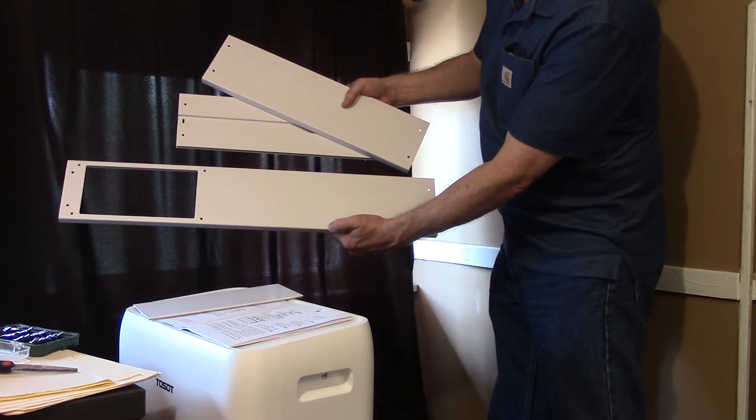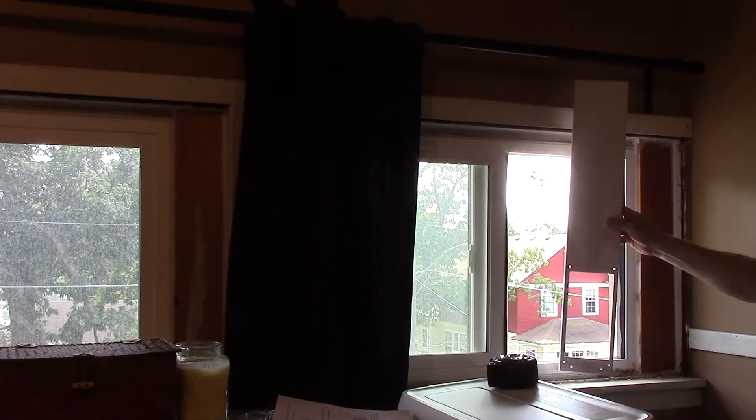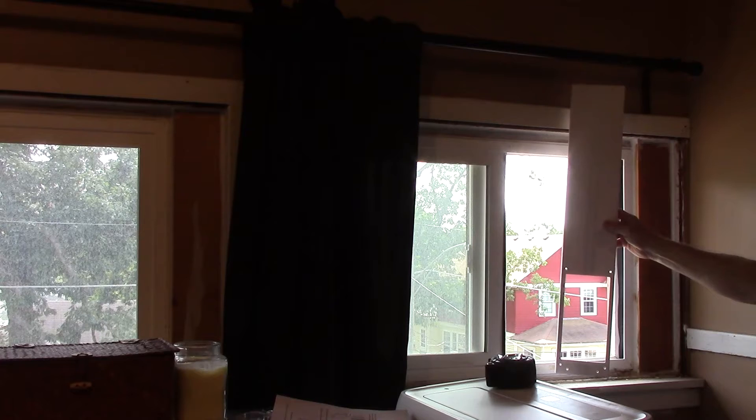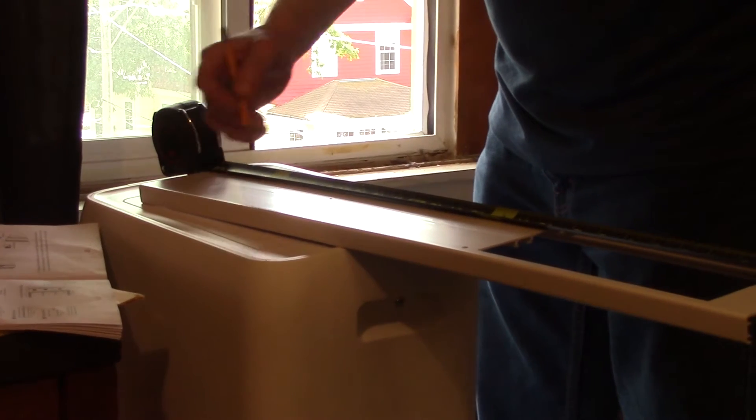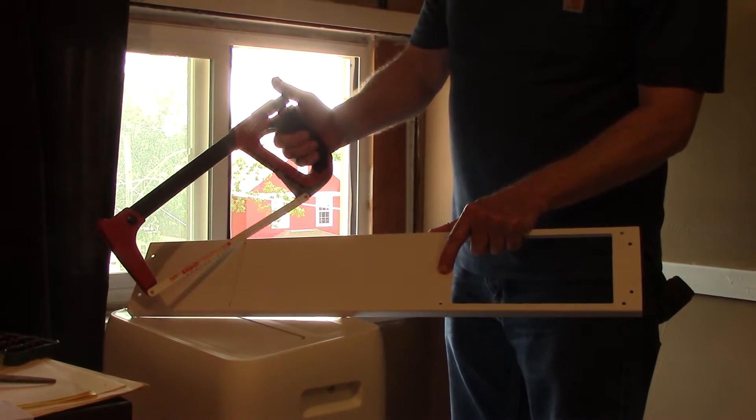The kit comes with three panels so you can adjust it to your window size. Because the opening on this window is 22 inches, I'm just going to be using one panel and I'll cut this to size. I'll use a hacksaw to cut down the panel.